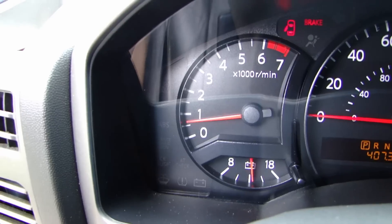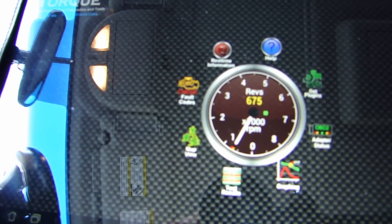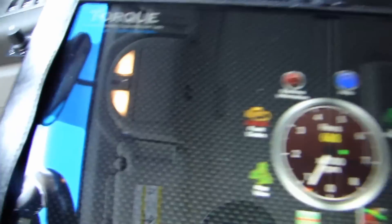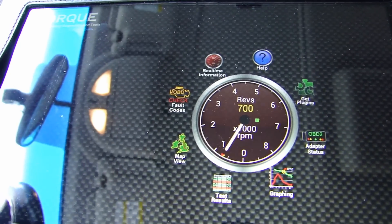As you can see, it's cleared now. My friend's gonna drive it for a few days and see if the code returns. If it does, then he's gonna have to look into it further and find out what's going on. If you have any questions, leave me a comment, and if you like the video, subscribe. Thanks for watching.